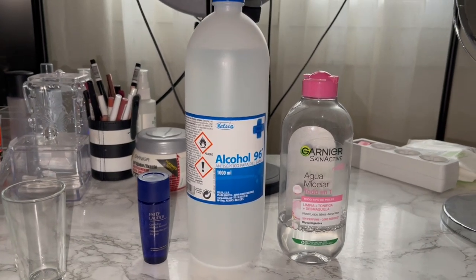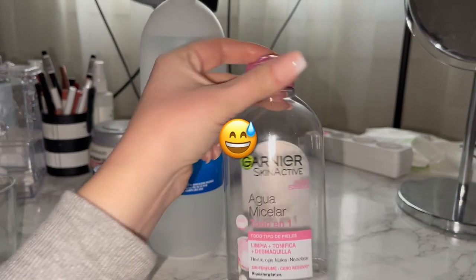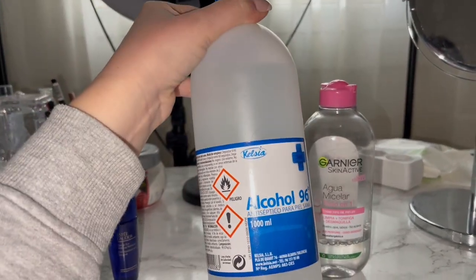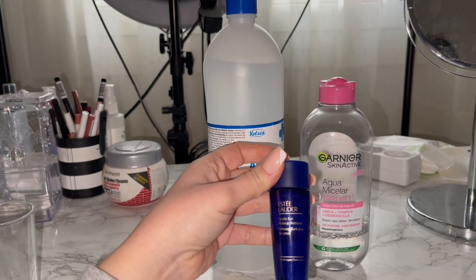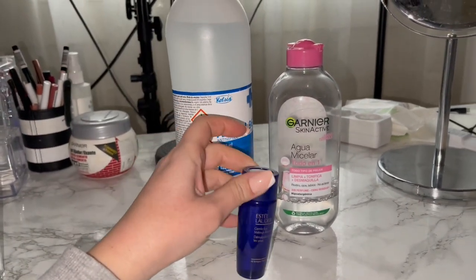Anyway, I found this video — I'm going to have it in the description down below — and these are the ingredients we're going to be using today. We have micellar water, this is the pink one, 96% alcohol, and I also have this Estée Lauder gentle makeup remover that I don't use, so I'm going to add this to the mix.